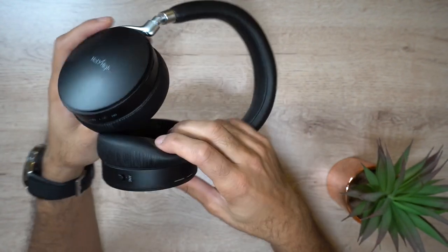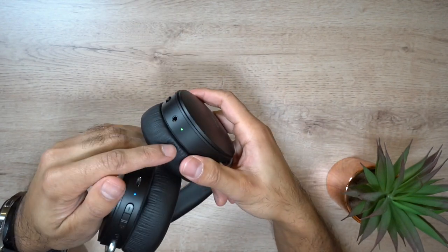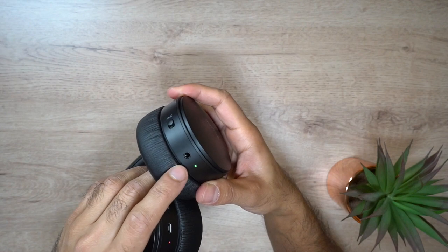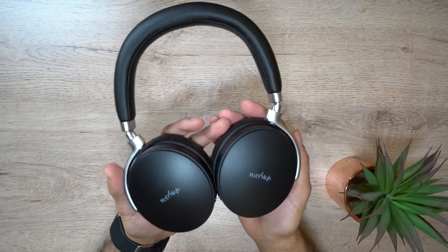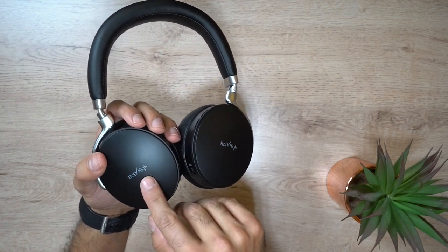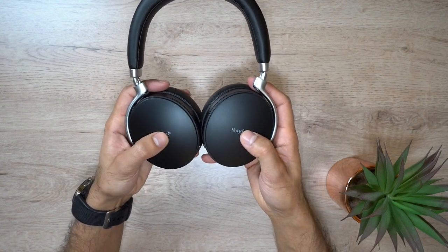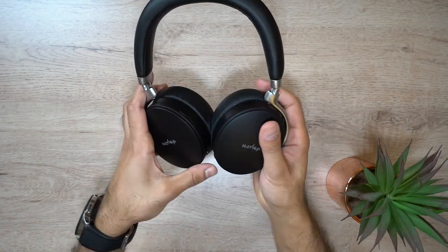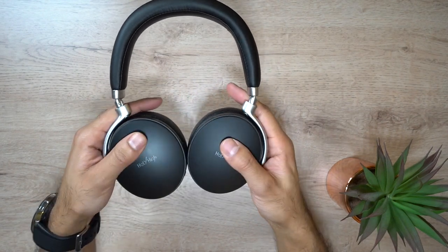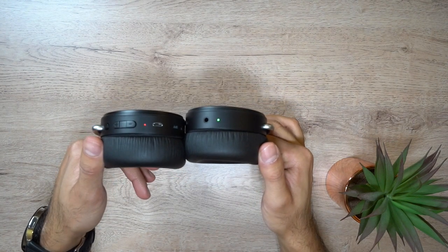On the left side you have the ANC switch — turn that on and you'll get a green light indicator. You also have the 3.5mm auxiliary port. Generally it looks slim and lightweight with a very minimal design. The Holy High logo on each earpiece is not too obtrusive and looks quite modern. These come with a dual aperture 40mm driver to deliver high-quality bass.